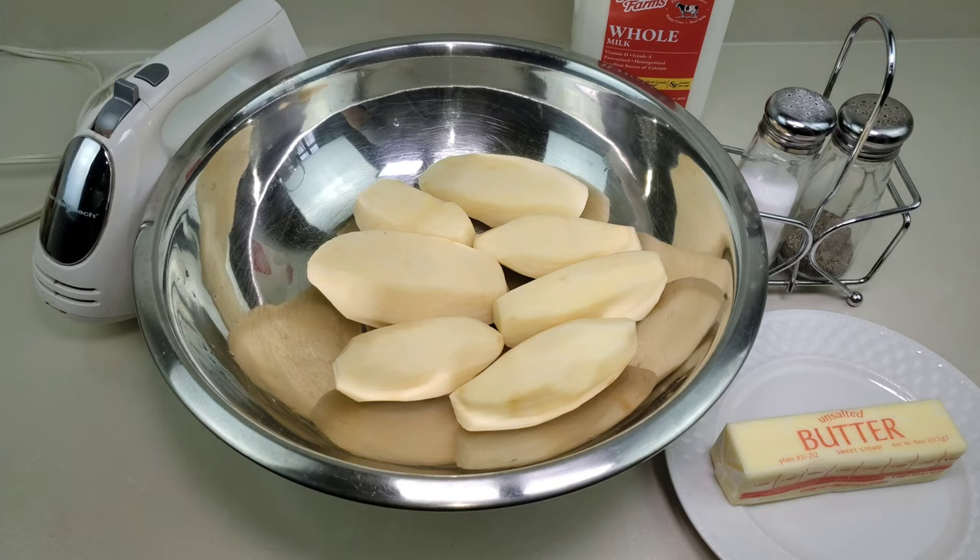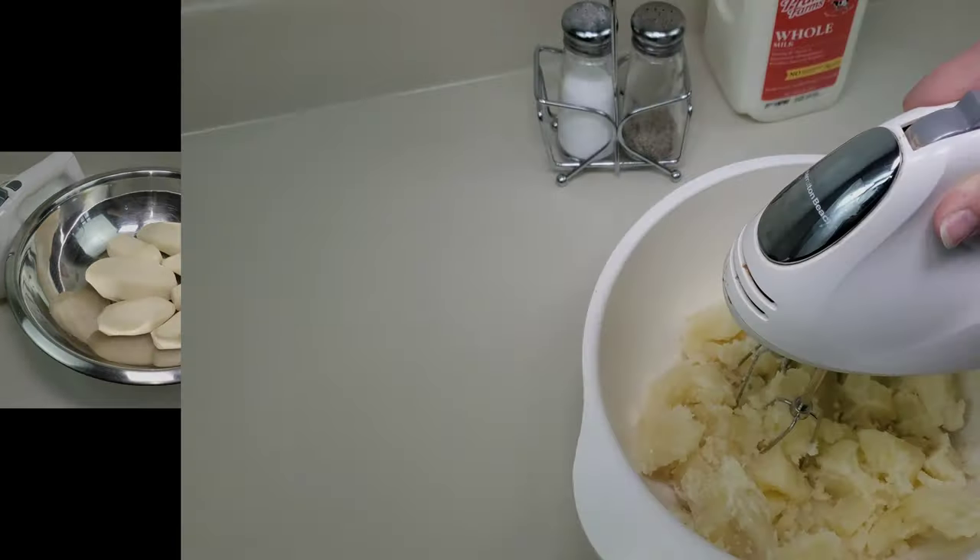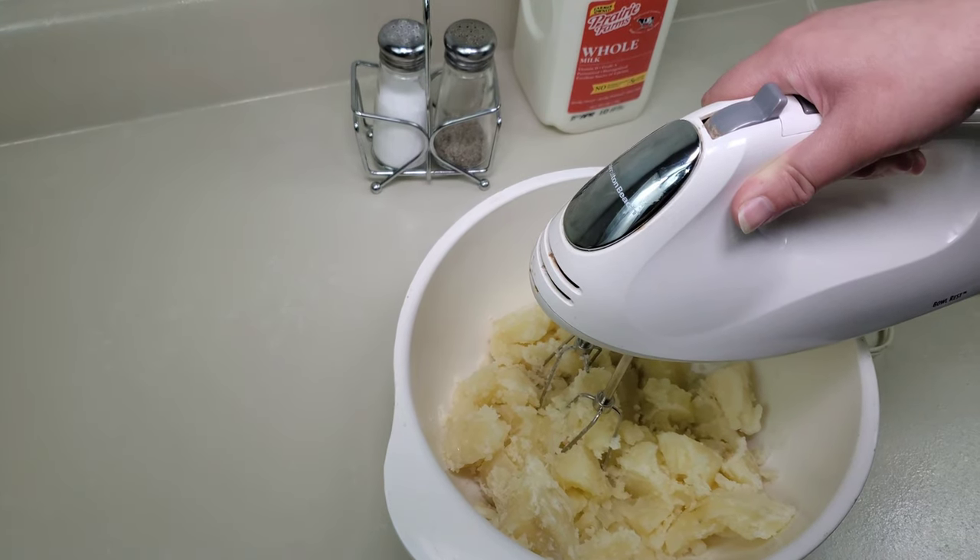We're going to go ahead and boil the potatoes until they're soft and tender. We'll be right back. It's important to take out the potatoes while they're hot.